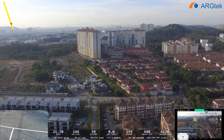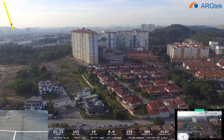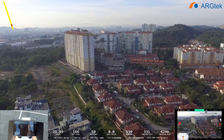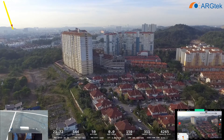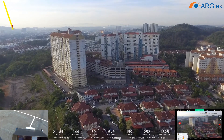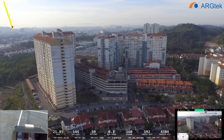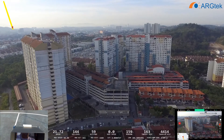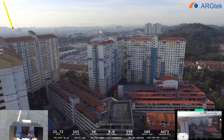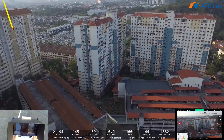You still need to do your own test because different areas have different interference, so the range will be different. You have to test it yourself to know the range in your control area. This area has very bad Wi-Fi signal interference, but I still managed to fly out to 2,000 meters, so not too bad.